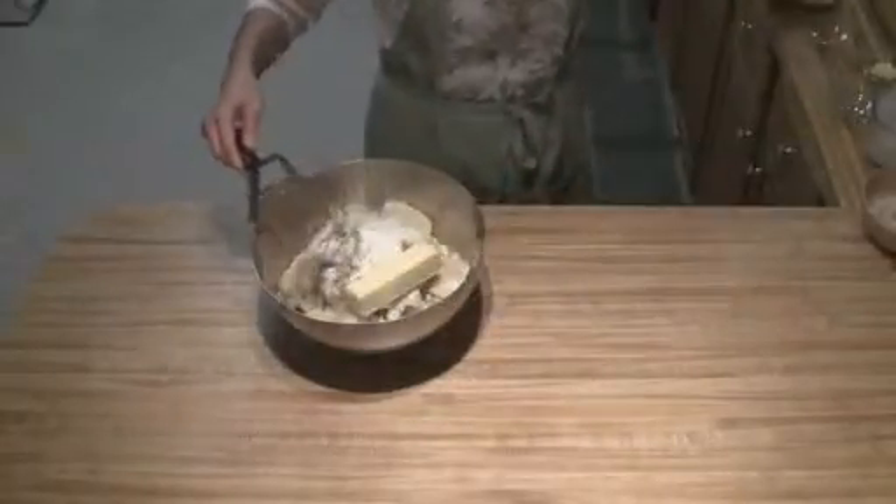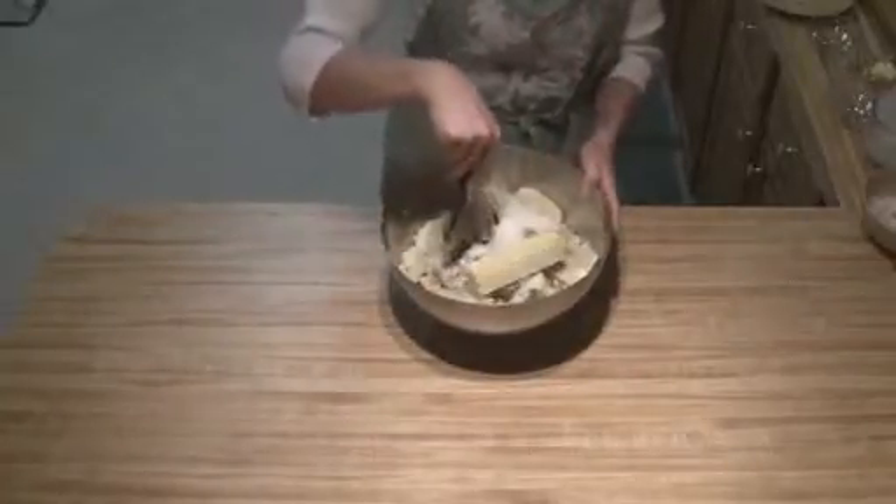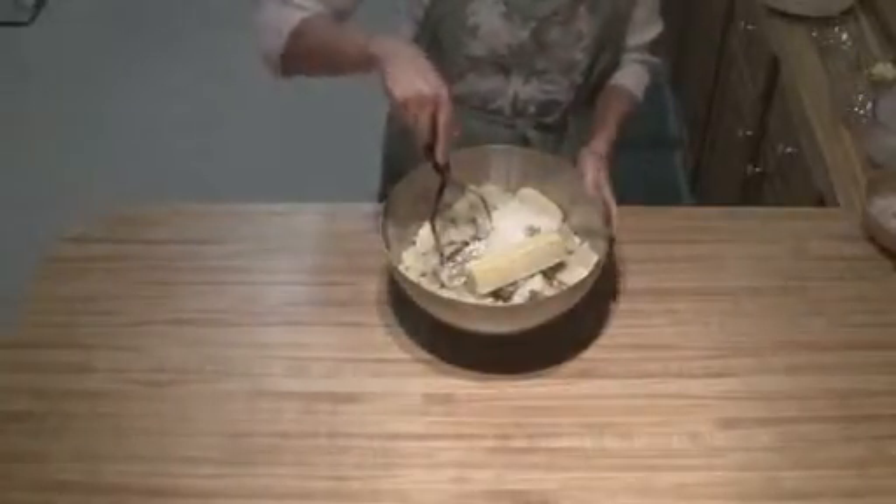And then all you're going to do is just mash this all together. It doesn't have to be totally smooth, but you don't want any really large chunks of potato.